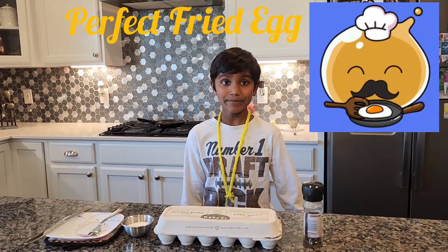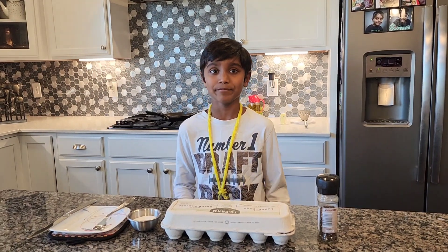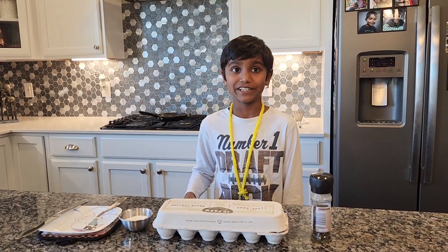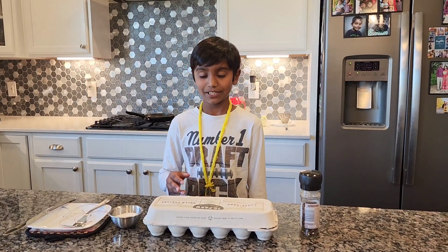Hi, it's Awesome Tiger. Let me show you how to make the perfect egg. It's just five to ten minutes cooking and preparation both. So all you need — not that much.